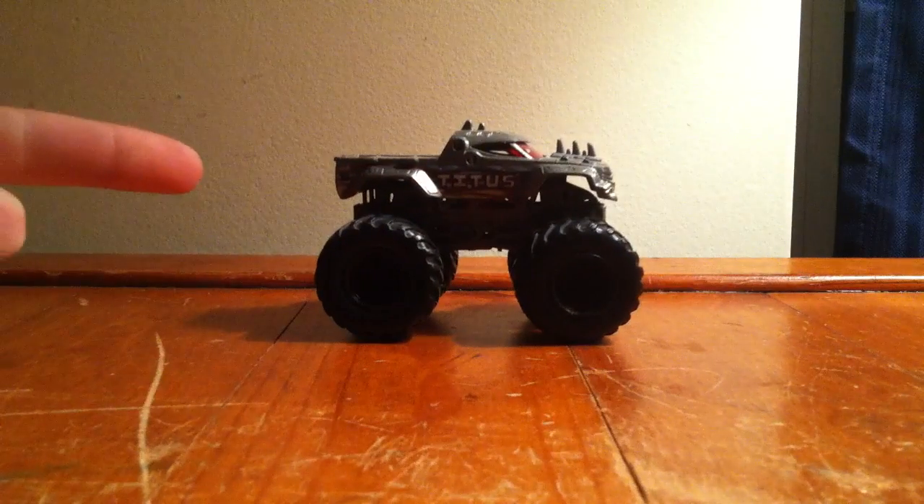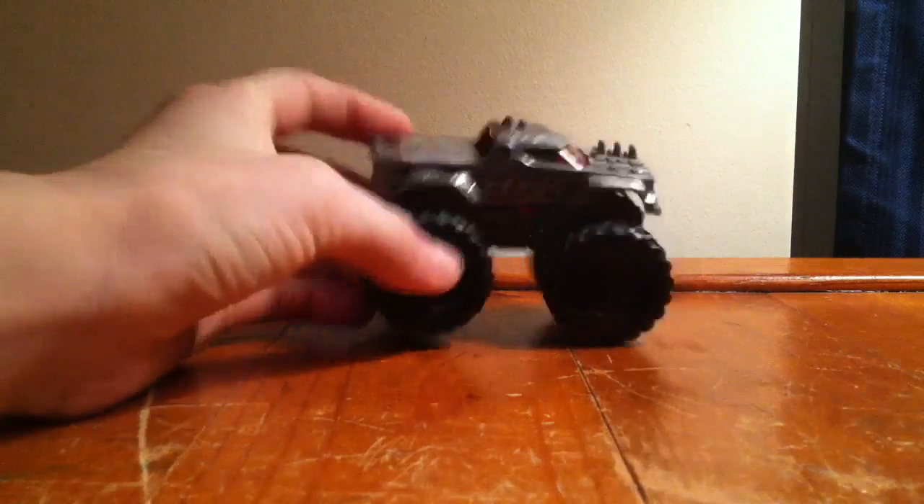It's Saturday, so you know what that means — not the tightest truck, but the Rock of Heroes.